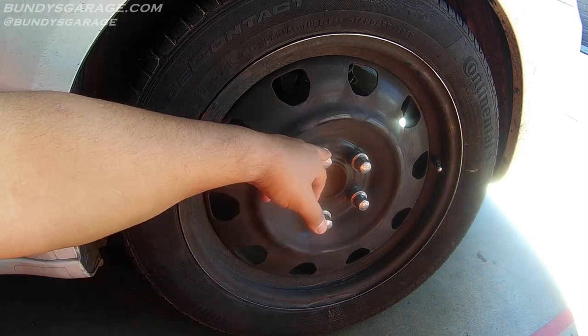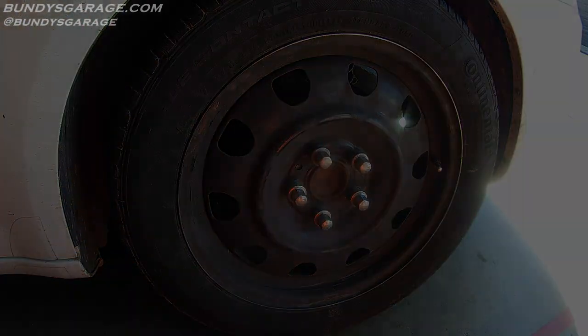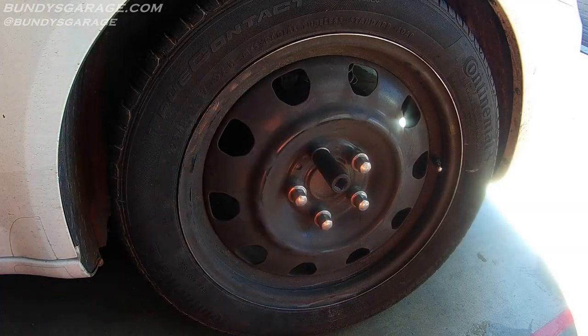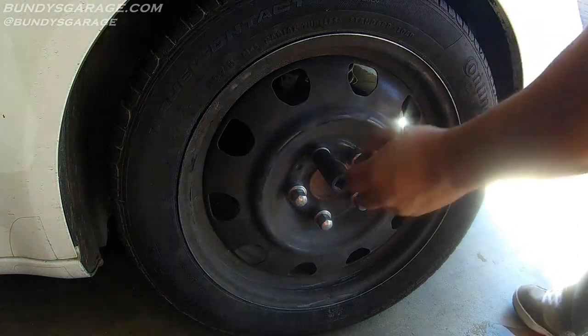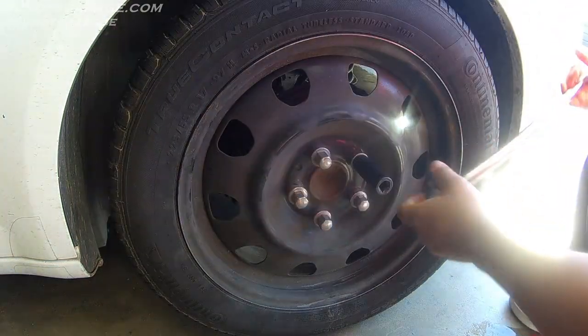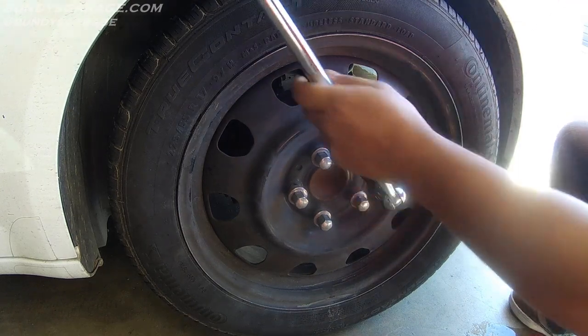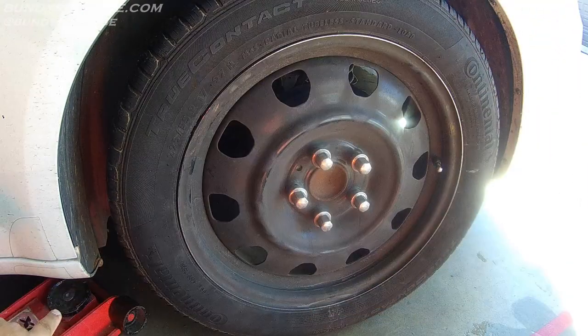These are 19mm lug nuts. Go ahead and loosen all these up and then we'll raise up the vehicle. You want to loosen these up before you raise the vehicle, otherwise your wheel will just spin on you. Bringing in my floor jack.